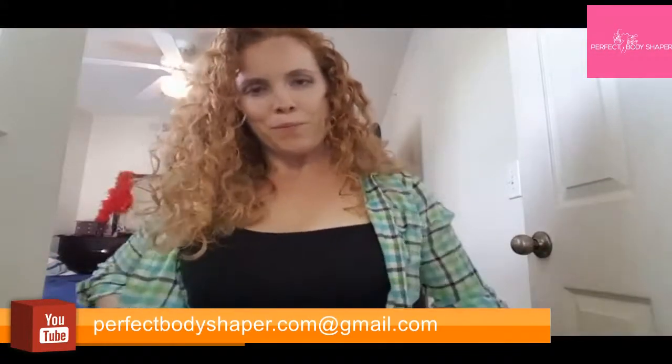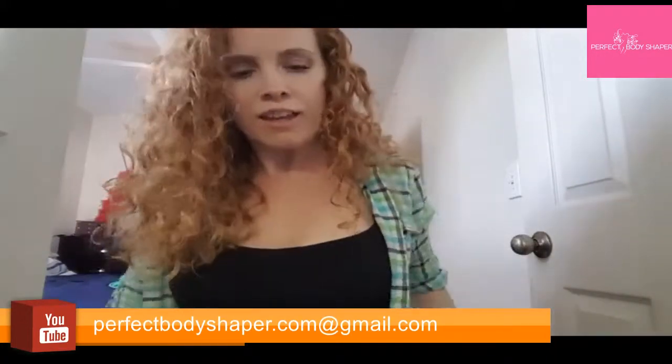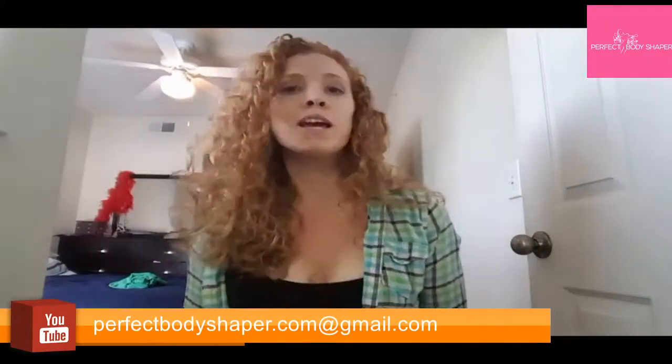I'm just going to let you get a judge and whip. Pull it up real quick. I'll let you judge for yourself whether you think it looks good, but I personally like the way that it looks on me. I'll definitely be wearing it out, probably even more than just with slim fit dresses. I actually really like the way that the jeans look with the slim fit jeans on.